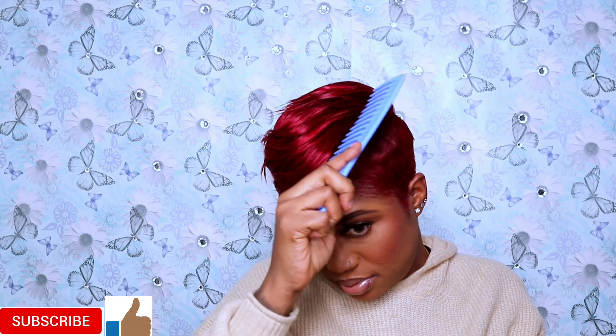Thank you guys so much for watching! Please don't forget to subscribe, comment, like, and share — support your girl. Look at how this hair came out! Don't forget to subscribe, and comment down below and tell me what you think about this hairstyle. I will see you guys in my next video — bye!